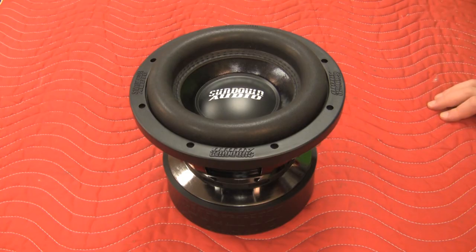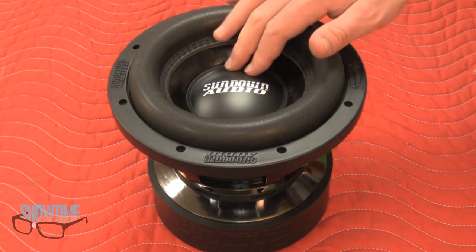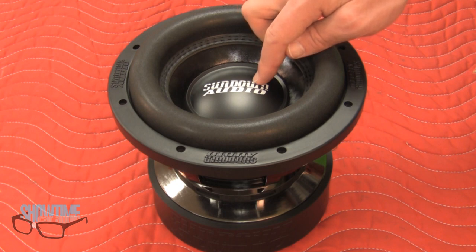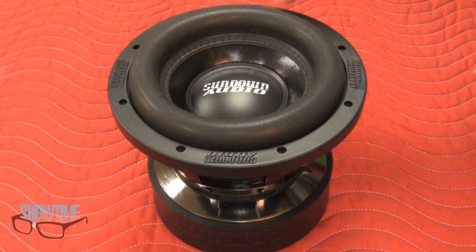Let's get a look at the Sundown Audio SAE Version 2, seen here in dual 4-ohm voice coils, also available in dual 2-ohm voice coils. The subwoofer features a very unique look, starting with the rigid poly cap that not only adds strength but features Sundown Audio's logo screened onto the cap. The rubber gasket not only seals the woofer to the baffle, but also features Sundown Audio's logo molded into the rubber.